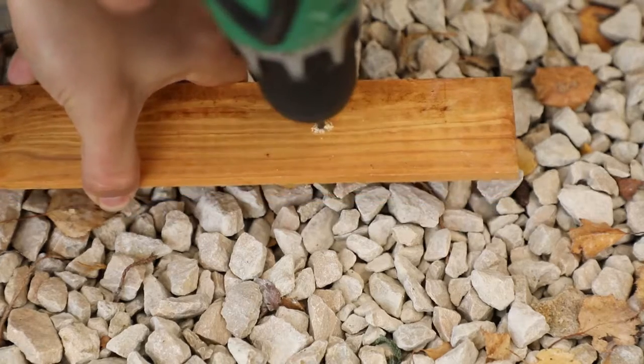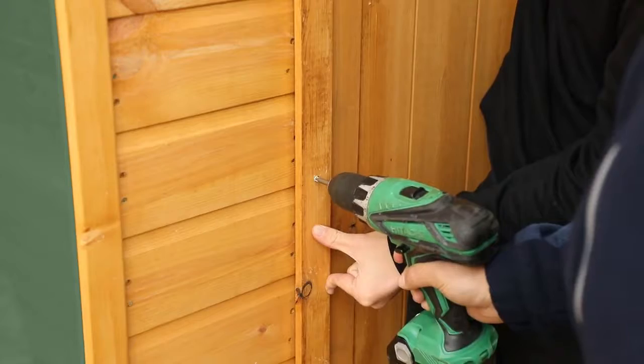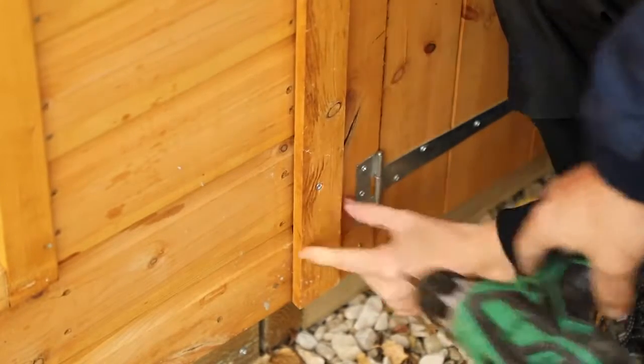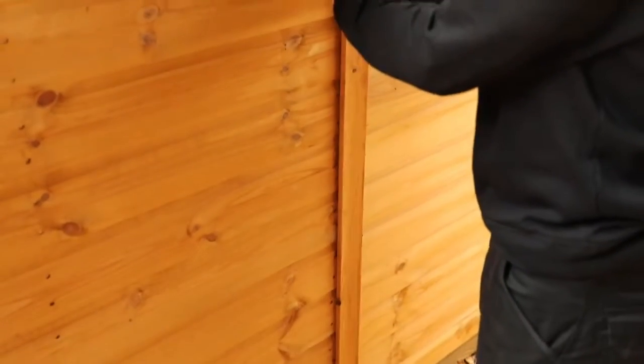Pre-drill the trims using a 2mm drill bit. Place the front trims over the joint between the door panel and the window side. Use screws to secure it at the top, middle and bottom. The right, left and back corner trims need to be attached in the same method.